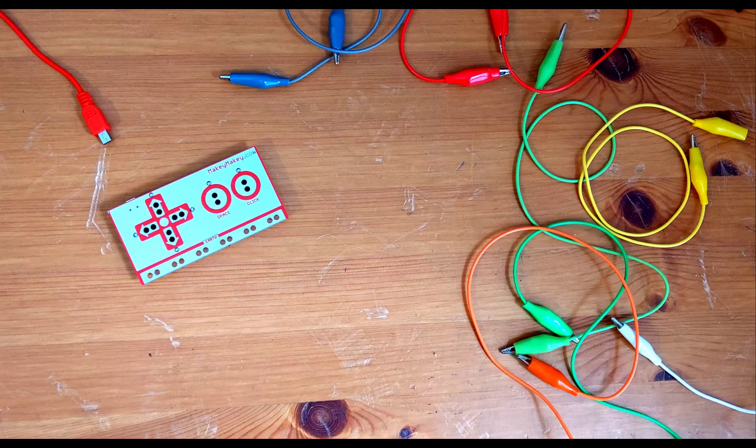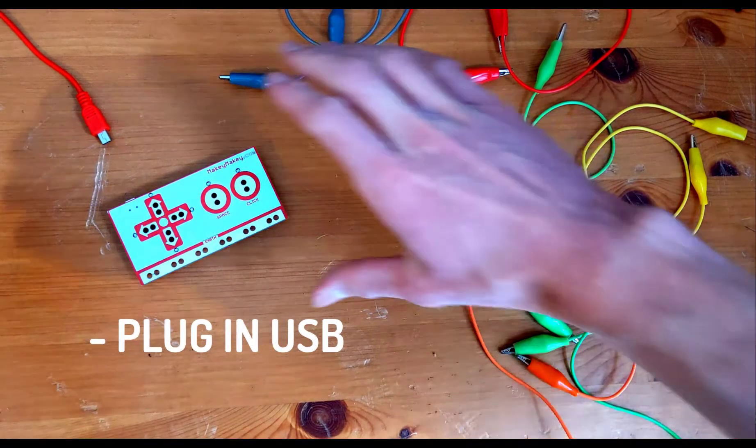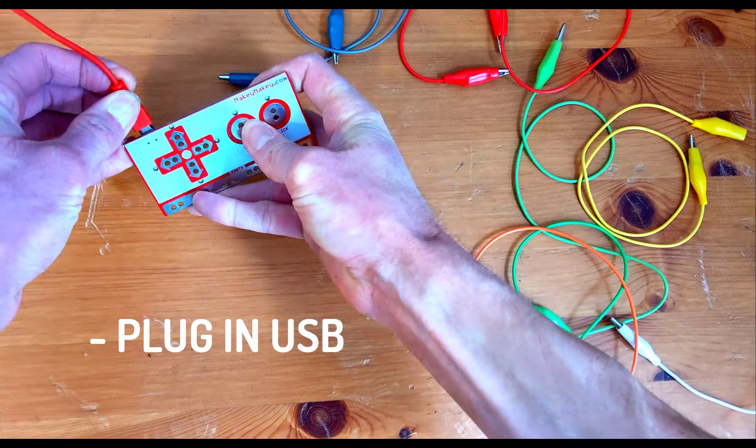We're going to make a set of bongos using all the knowledge you learned from making your banana piano. We're going to start by plugging in our Makey Makey to the USB power. You can also go ahead and plug the other end into your computer.